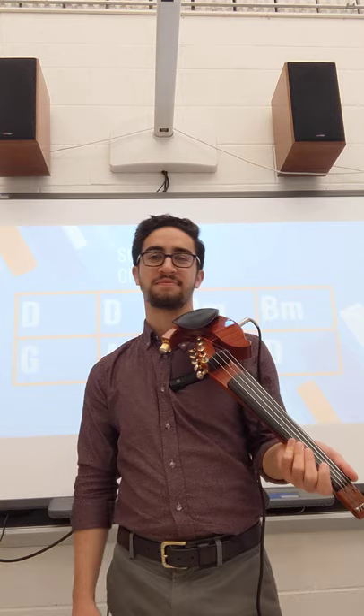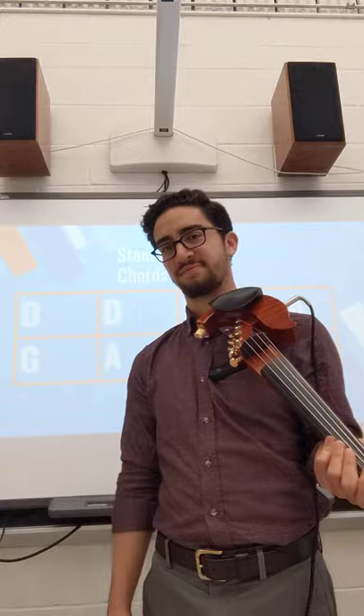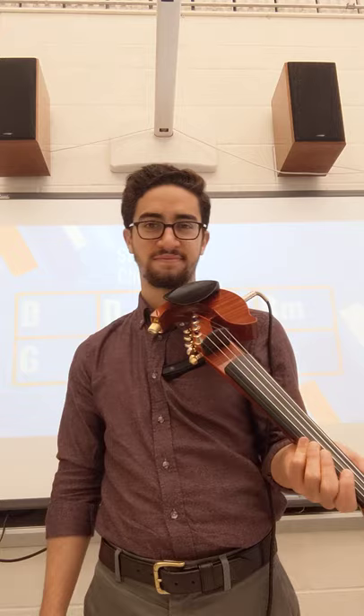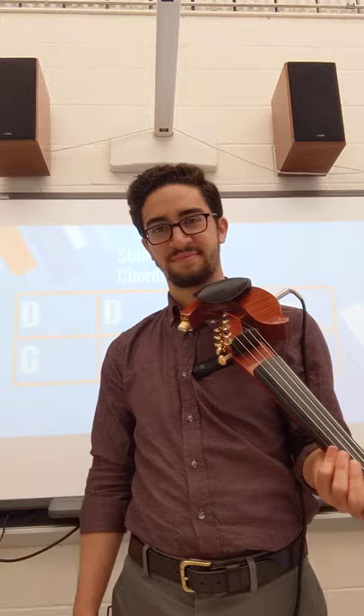So I want you to try that on your own. Just play any notes of the D major scale at your own pace. One, two, here you go. One more time, keep going. All right, great job.